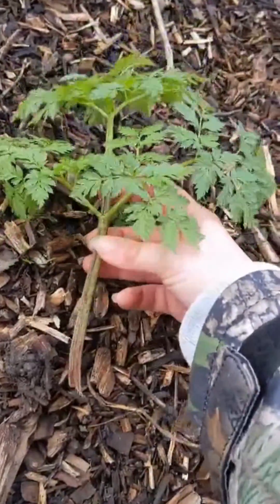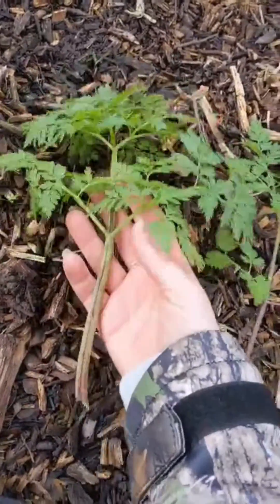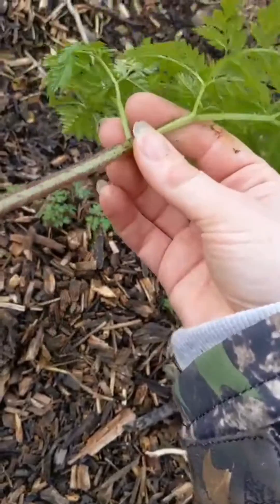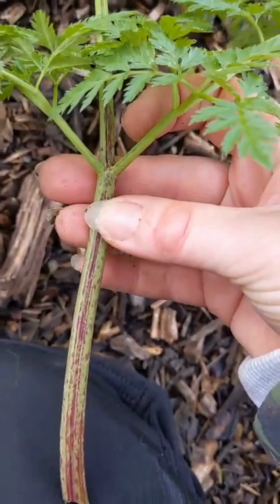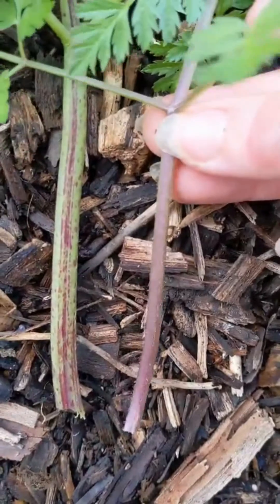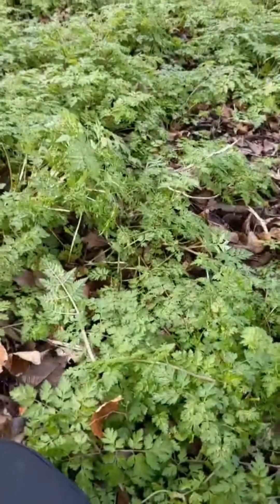So here we have hemlock and cow parsley side by side. Hemlock is less divided and a darker green. But mainly, after you've looked at the leaves, look at the stem. Hemlock has a spotted stem with reds and purples, it's completely hairless, and it's rounded. The stem is really very different, and you want to wait for a more mature specimen to assess this — not when the foliage is just popping out of the ground. So side by side: cow parsley has a groove down the stem and is hairy; poison hemlock is not hairy at all, has spotting, whereas cow parsley has a smooth gradient and will never have spotting.